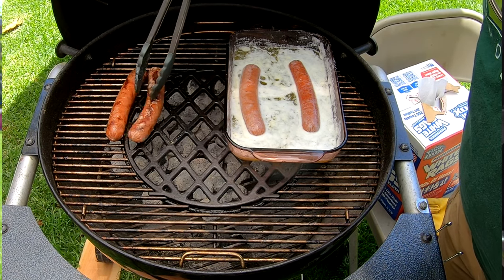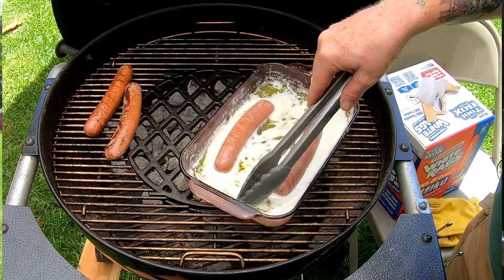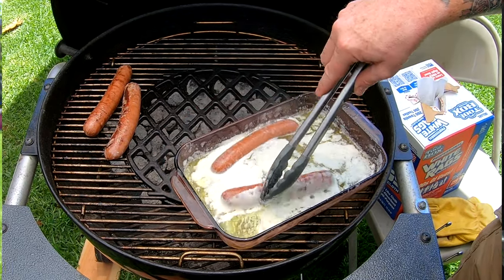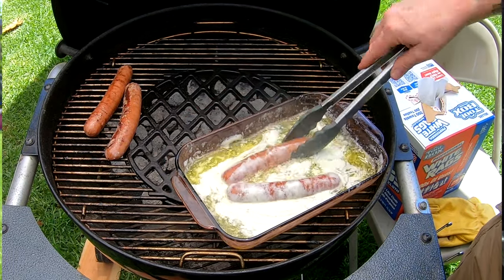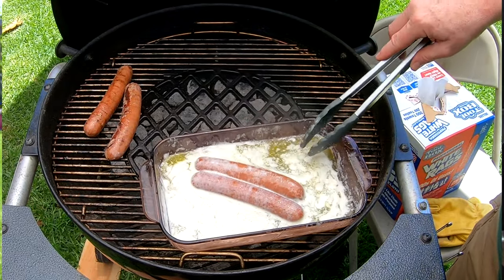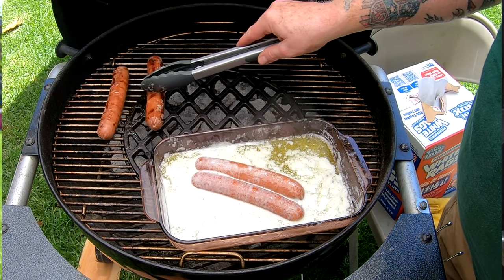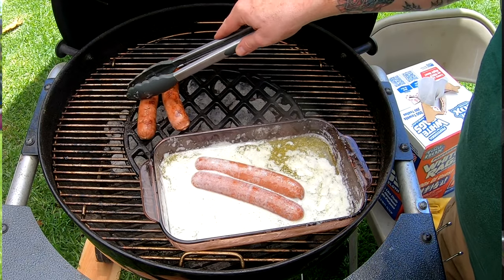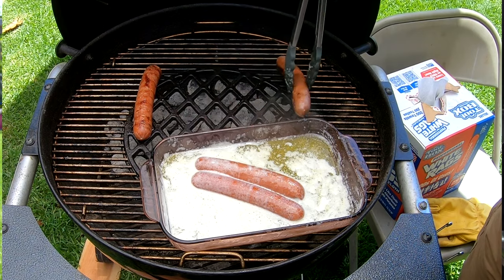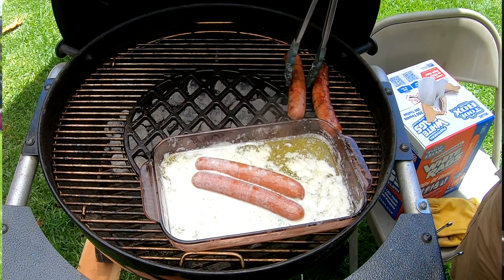That butter bath is doing a beautiful job. I've been really careful keeping these off the really hot spot. Now that butter is starting to get a little too hot — I don't want it super boiling or burnt, I just want the hot dogs to be a little warm in there. So I'm gonna pull it off to the side, get off that hot spot, and keep watching these dogs. That butter is making a beautiful texture.